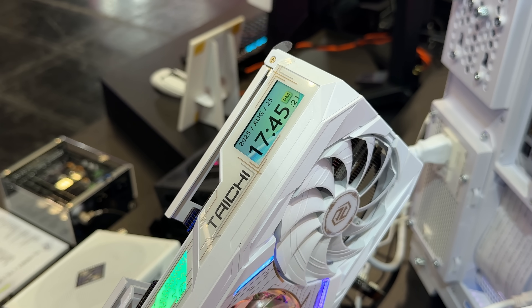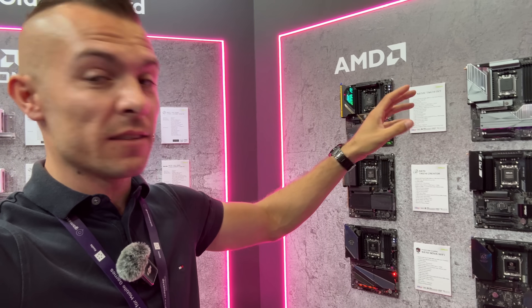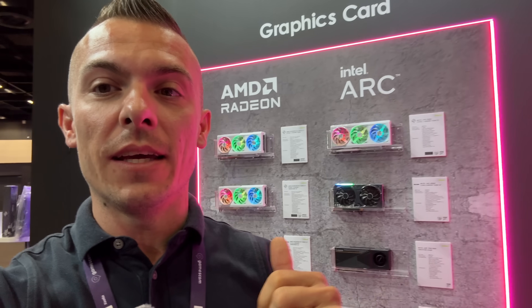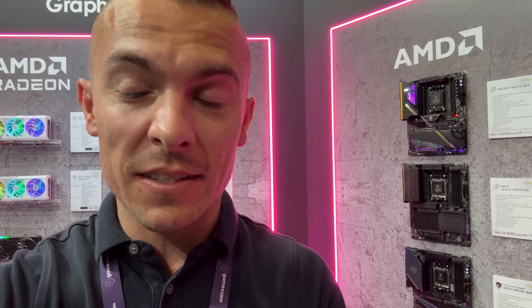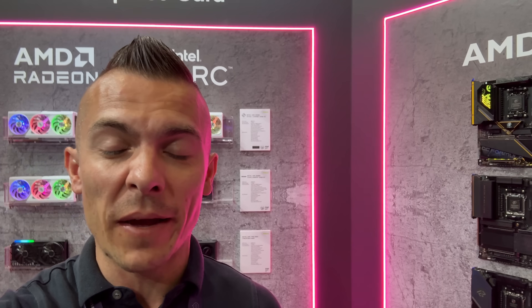Altogether, what you saw today at ASRock's booth at Gamescom 2025 is the new lineup of AMD motherboards. You've seen the X870 Live Mixer — link is in the description — the new OC Formula X870E Taichi, which is definitely something for overclocking enthusiasts. At the back we have the AMD Radeon cards, including the Steel Legend and the Taichi model. And of course the sim rigs and power supplies — note the sim rigs are from Thermaltake; they just built it using ASRock components. Hope you enjoyed the booth tour. See you very soon in new videos!